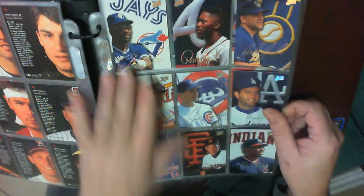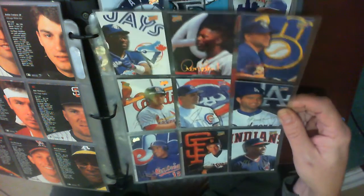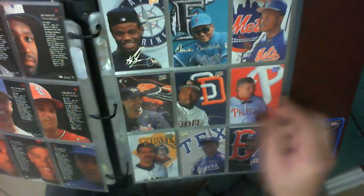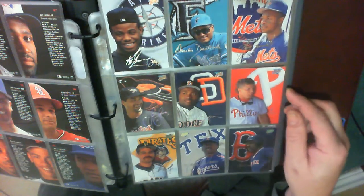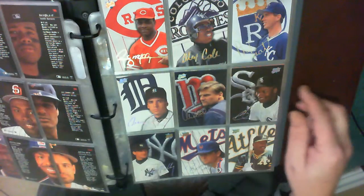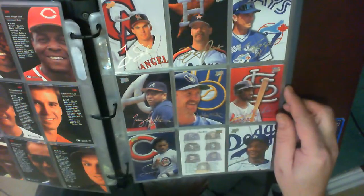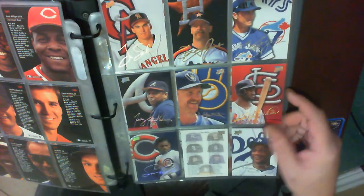Looks like Joe Carter up here. Ron Gant. Ken Griffey Jr. — I like that shot, that's pretty good. Robin Yount, Daryl Strawberry, checklist.